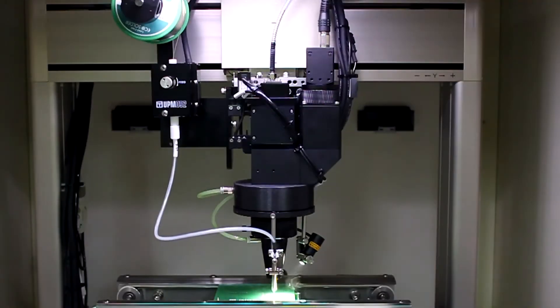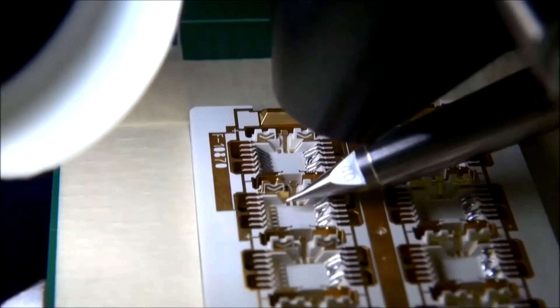Laser soldering is a particularly safe and reliable soldering technique pioneered by Japan Unix. It is basically a precise solution that is very fast, which is also very cost efficient.